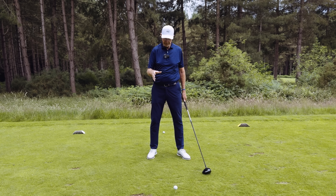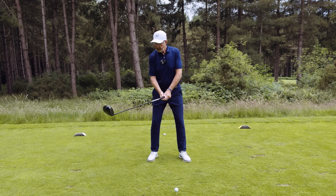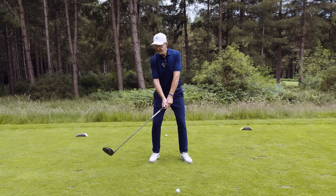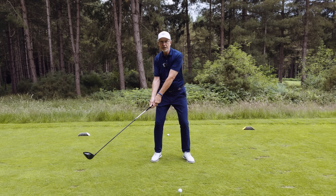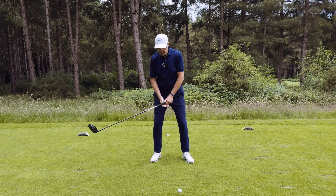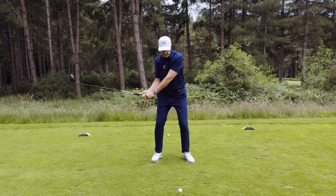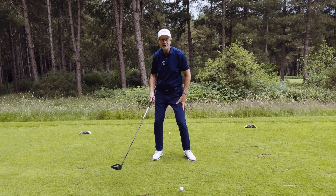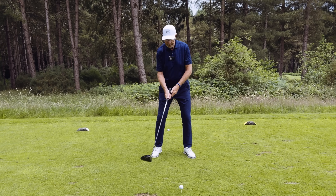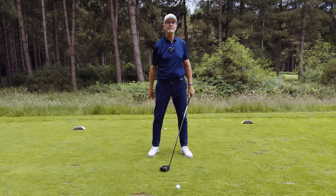He's a big Easiest Swing supporter, by the way. What he made clear to me was that it wouldn't matter even if I released the club too early on the way down if the lower body was slower. So what he encouraged me to do was to get the feeling that my lower body was working much slower, that my left heel didn't get on the ground quite so quickly, and that I could actually release the club a little earlier on the way down.